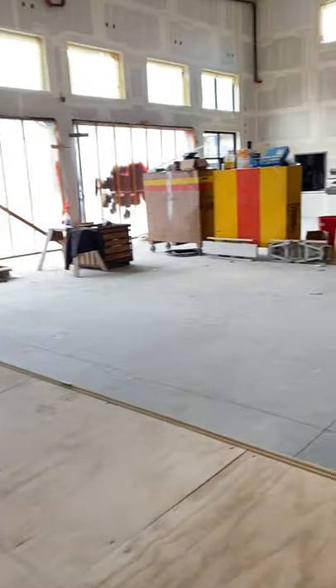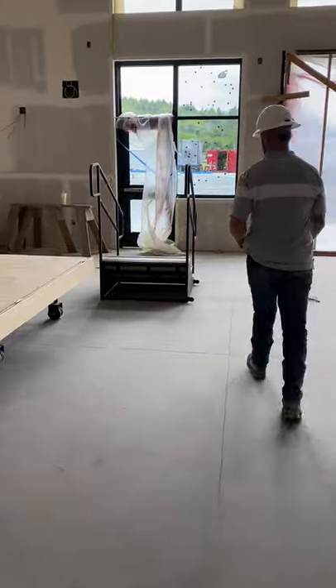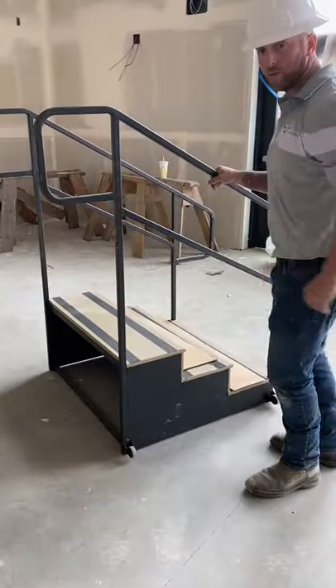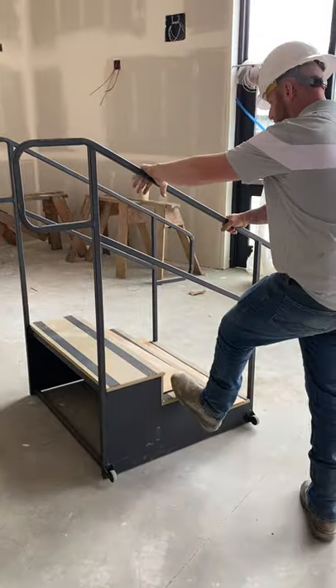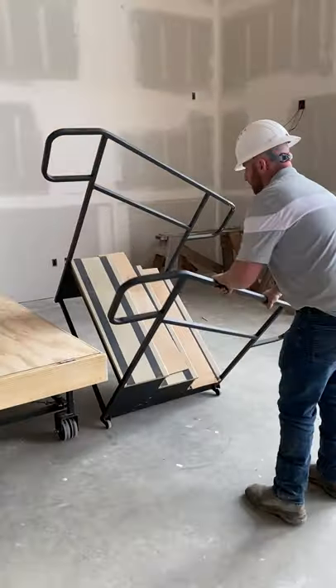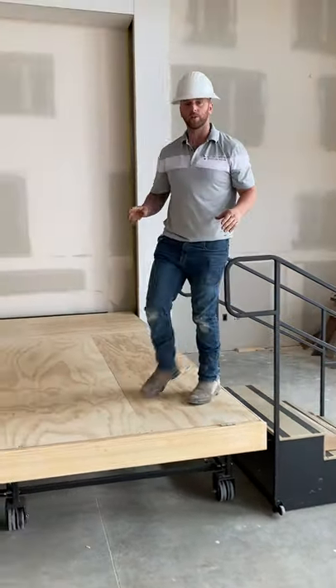You have portable steps that you'll be putting in storage when you're not using them. This is your access to the stage. On one side it has the wheels, so you're just going to wedge it up, roll it into place, and now you have a stairway up to your stage.